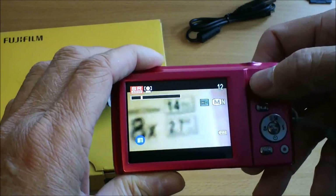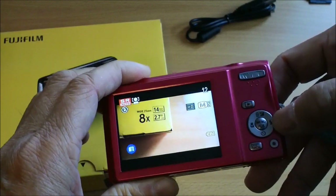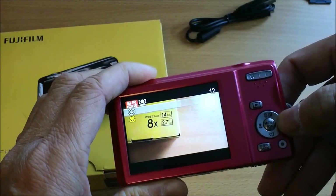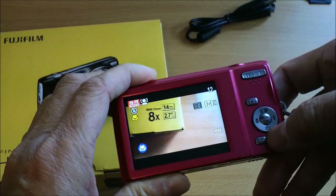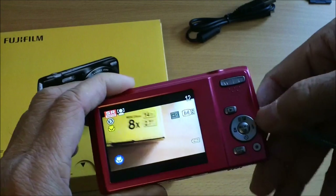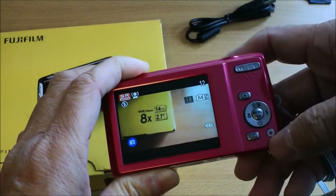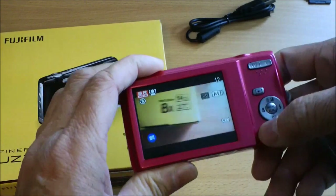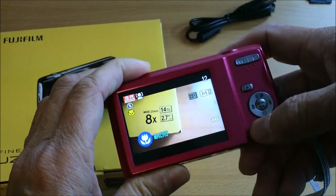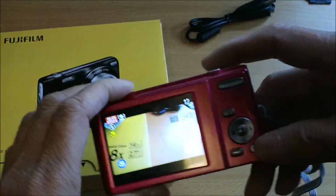The buttons are pretty much the same. Near the flash here you can force the flash to be on, you have a timer button, macro button, and delete button. The playback button is here, and pressing this button lets you choose whether you have the display on or not.